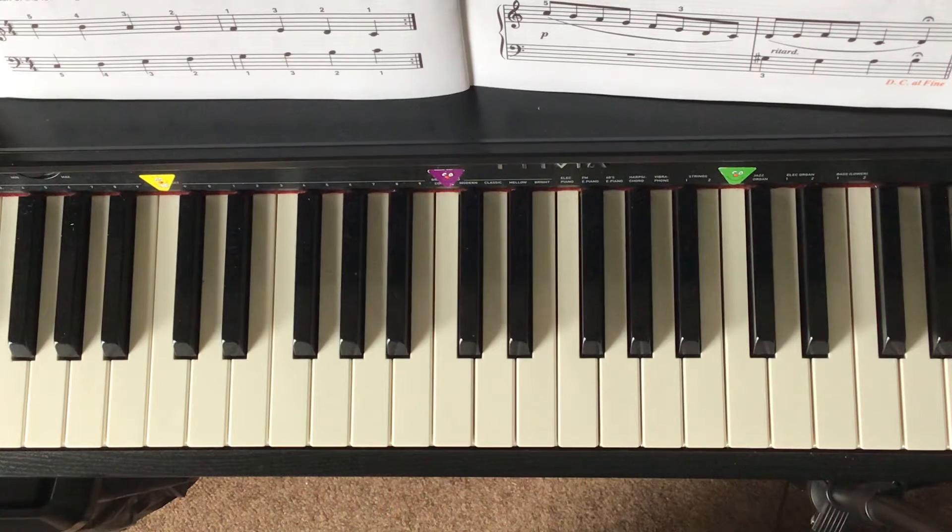Now we can do that C major scale right hand followed by left hand, like this.